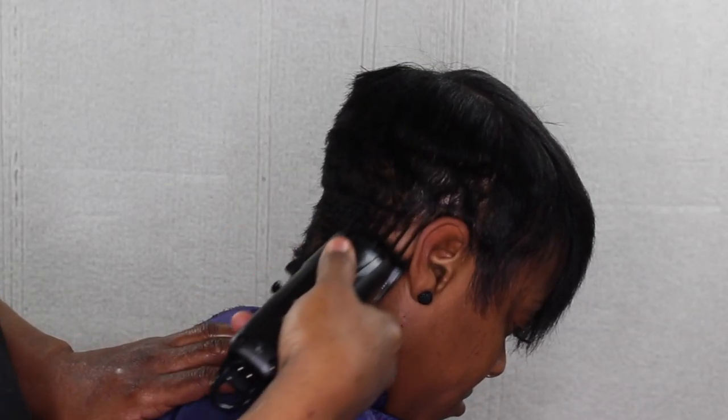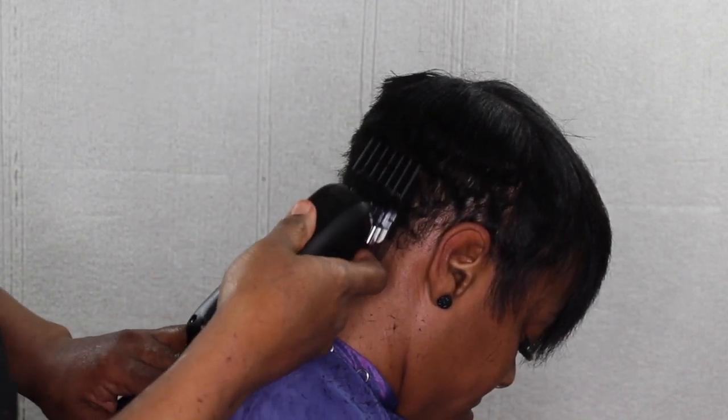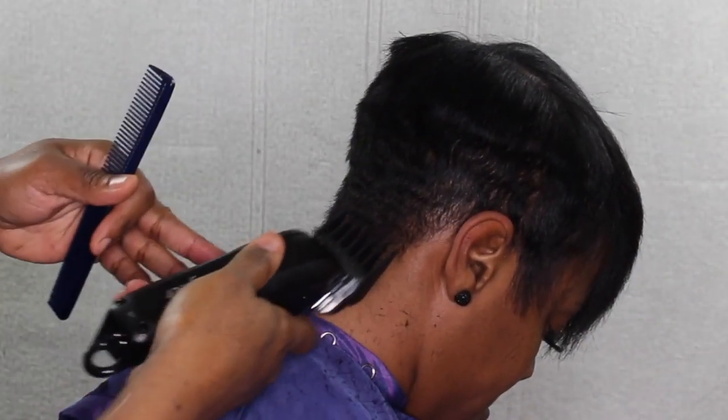Over here we're just basically blending the cut with the clippers. I have a number six clipper guard on the clippers and I'm basically blending.